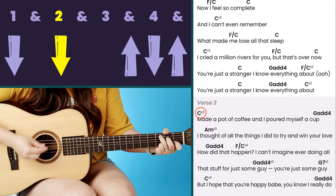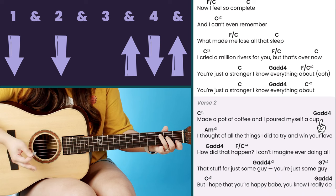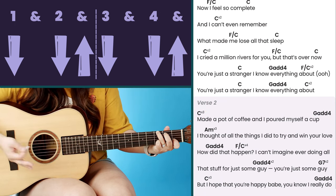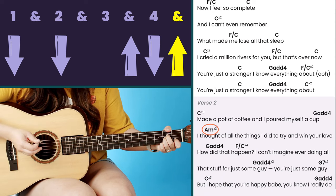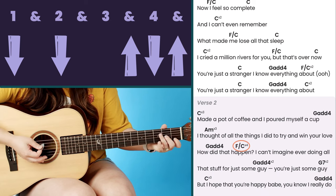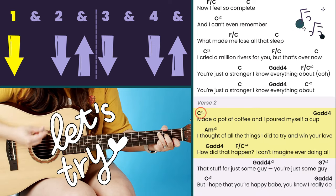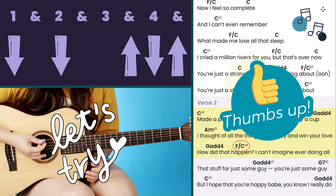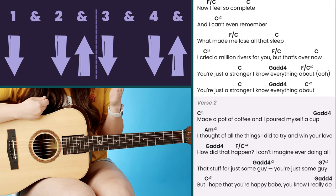In verse two, starting with strumming pattern one on C — down, down, up, down, up — twice. On the fourth time, we do the walk down to G add four using strumming pattern two: C gets down, down, up, then G add four gets down, down, up. Then into A minor with strumming pattern one — down, down, up, down, down, down, up — three times, and on the fourth time: A minor down, up, to G add four down, down, up, to F over C.